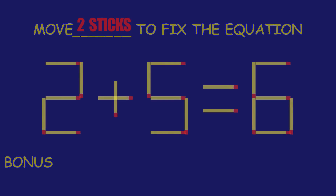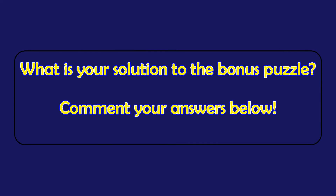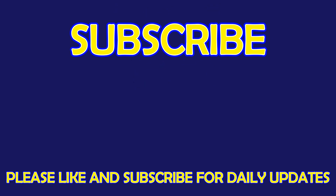Bonus puzzle! Can you move two matchsticks to fix the equation? What is your solution to the bonus puzzle? Please leave it in the comment section below. For more exciting puzzles, don't forget to subscribe to our channel. See you in the next video!